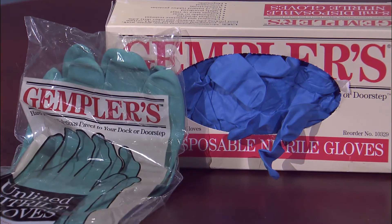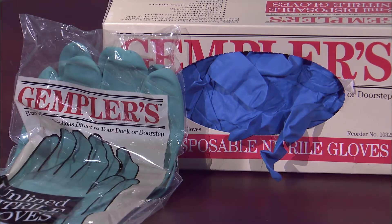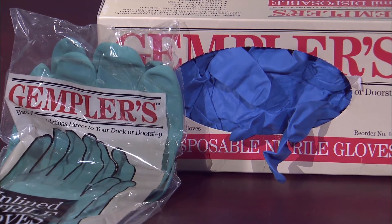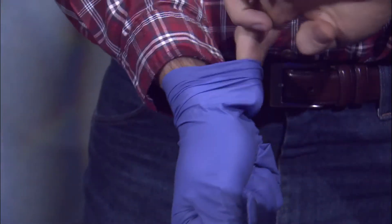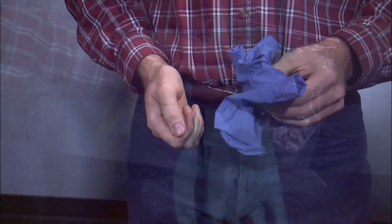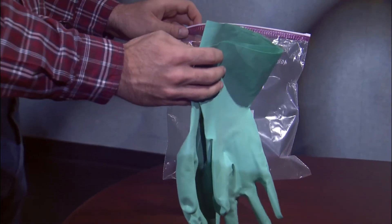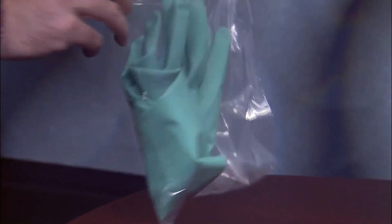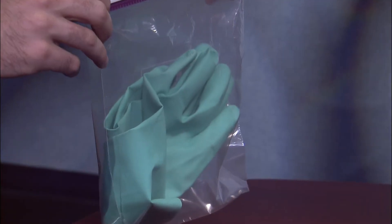Now that you have removed the gloves properly, it's important to know how to store, dispose, and maintain them. Store unused disposable or reusable gloves in their original bag or other container with a lid, such as a plastic bucket. After disposable gloves have been used, discard them according to label directions. Store reusable gloves in a bucket or plastic bag once they are dry. Never place contaminated gloves directly onto the seat of your vehicle or other surfaces you may come in contact with.